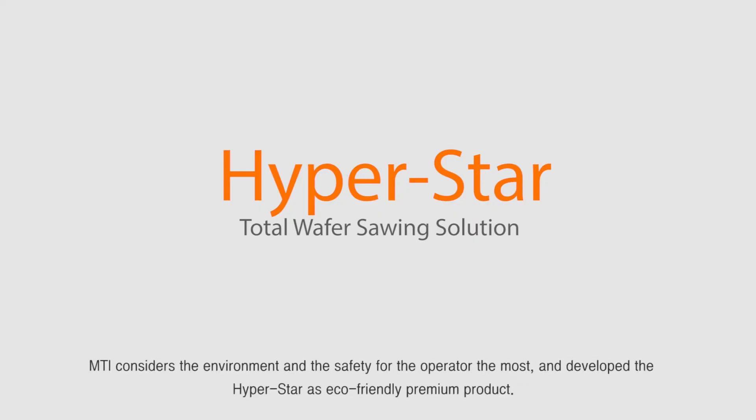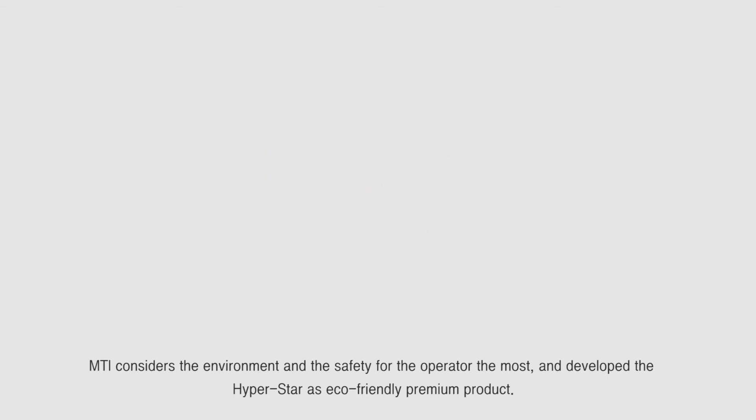MTI considers the environment and the safety of the operator the most, and developed HyperStar as an eco-friendly premium product.